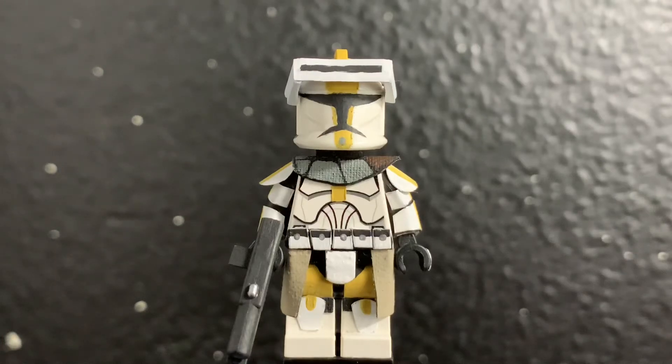Hey guys, welcome back to another video. I am the Minifig Maker and here's my custom Phase 1 Commander Bly.